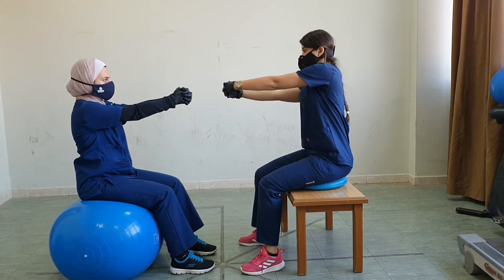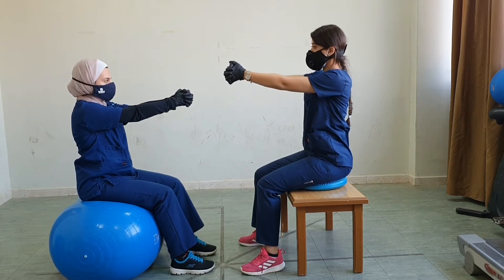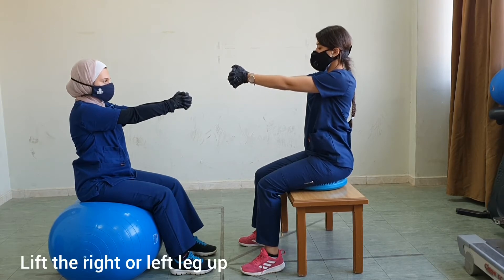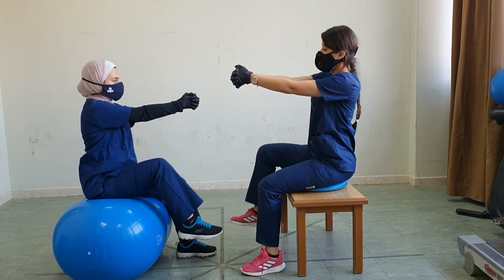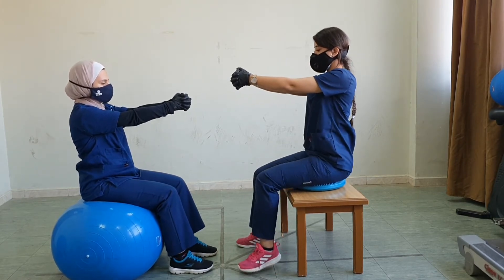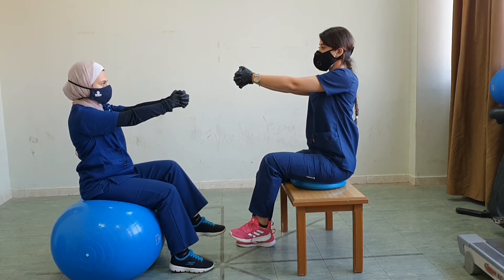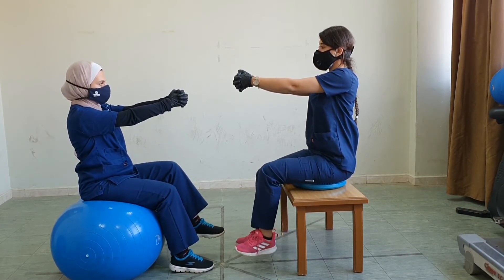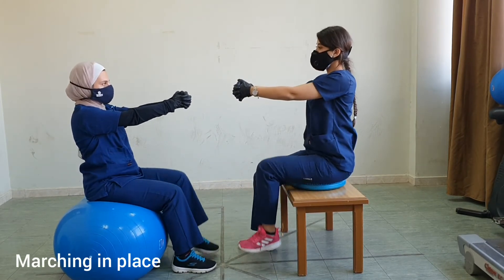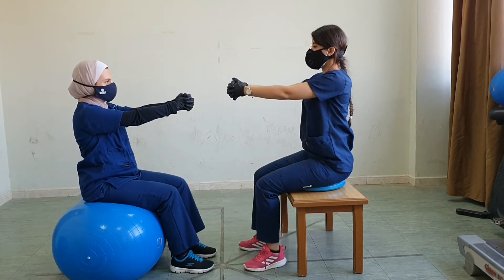Always have the therapist next to the patient of course when doing these exercises to provide protection. Next, we could do exercises with the lower limb — lift the right knee up, then lower it down, then the left knee. We could do one limb at a time, or alternating one after the other — right, left — as if marching in place.